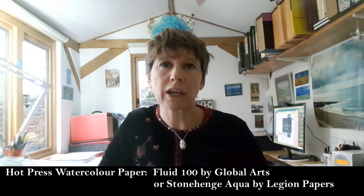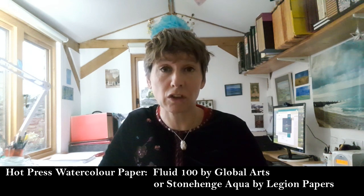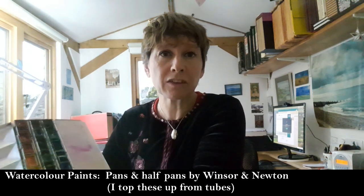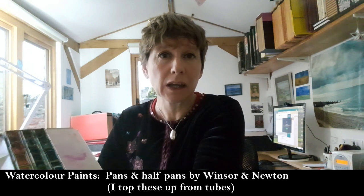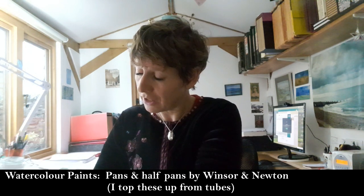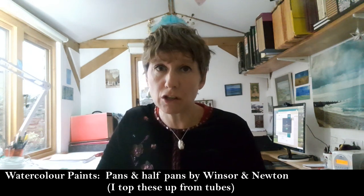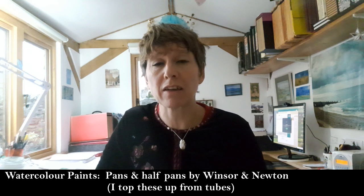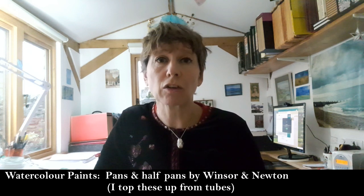The equipment you'll need is hot press watercolour paper. Currently I'm working on Fluid 100 by Global Arts, although I also like Stonehenge Aqua by Legion Papers. You'll also need a watercolour box — this is mine. I use pans and top them up with tubes. Generally I favour Winsor & Newton watercolours, but there are lots of good brands out there; it doesn't really matter, just as long as you have clean colours.